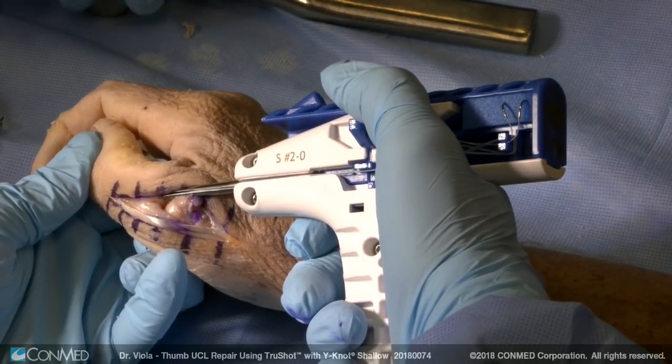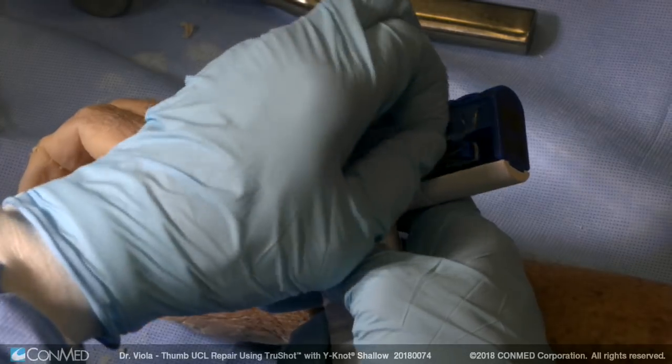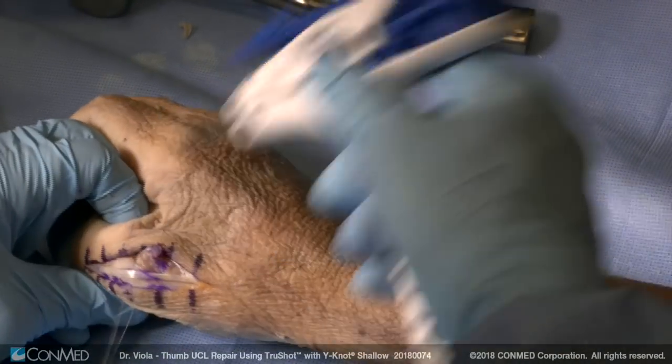The trigger on the device deploys the Y knot. That's it. Remove the sutures and remove the device.